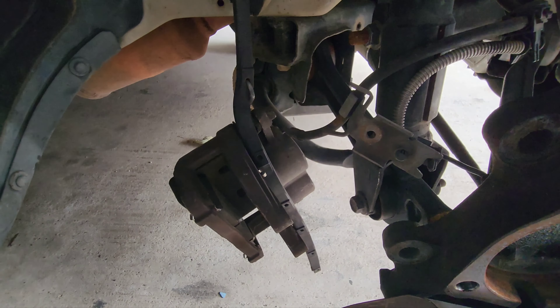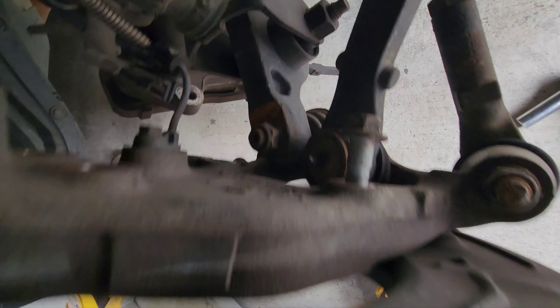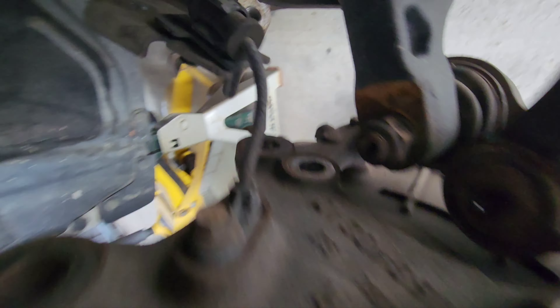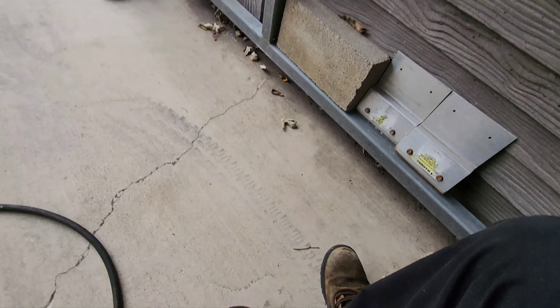So I'm going to take it apart. Brake caliper assembly, including bracket, goes first. We got to take off this little bracket — it holds the ABS and brake line — to get to the three bolts which thread into the hub.